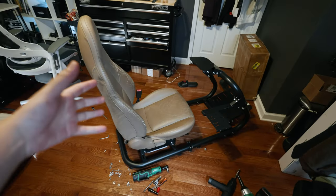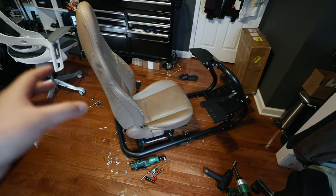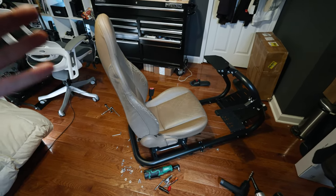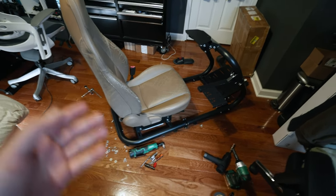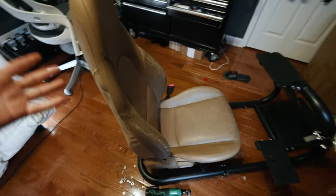The Miata seat is finally on our rig. This took about an hour and a half — I was fiddling with the OEM rails from the Miata seat. This is actually coming from a second gen Miata, an NB, so it was a little bit of fiddling around trying to make it work. But we got it just right. There is a bit of wear and tear but I got these seats for free, which is pretty sick.